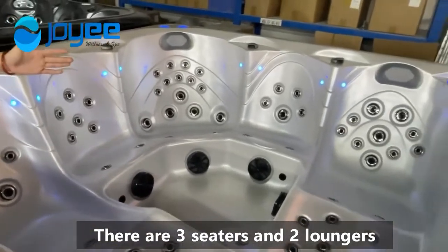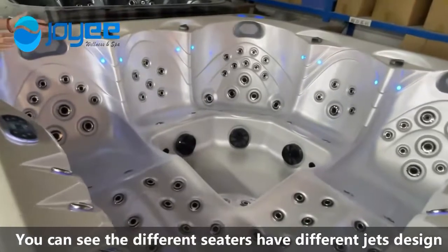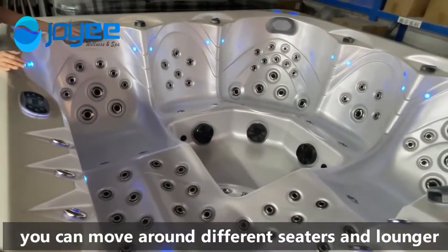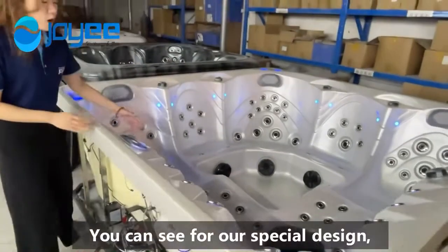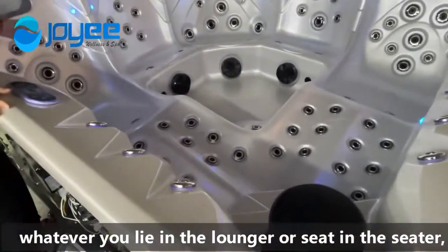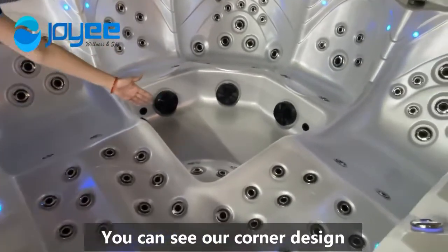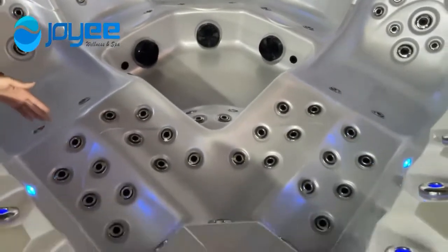There are 3 sitters and 2 loungers. You can see for the deep-learn sitters, they have a deep-learn design. So when you enjoy the spa, you can move around a deep-learn sitter and lounger to enjoy the deep-learn body massages. For our special design, whatever you lounge in the lounger or sit in the sitters, the foot also has many massages. You can see our corner design or deep-learn design of the foot massages. It has a good experience.